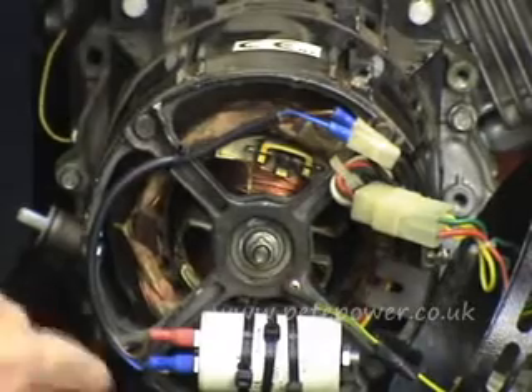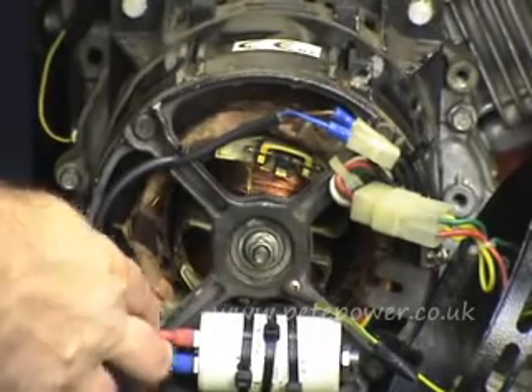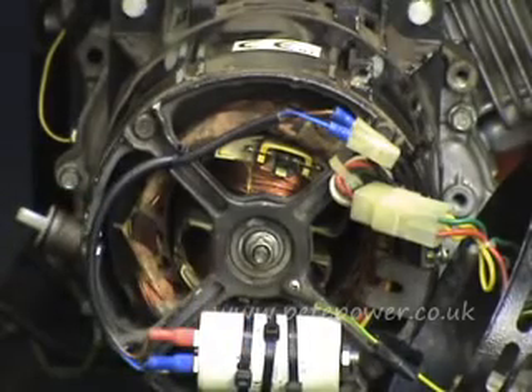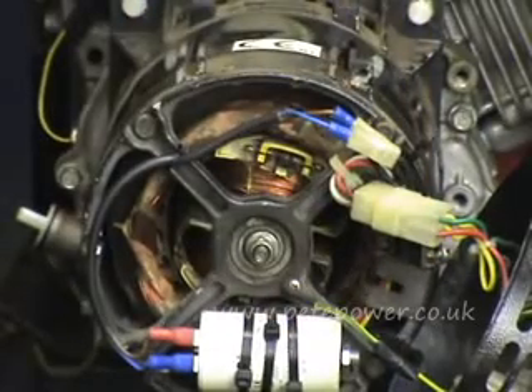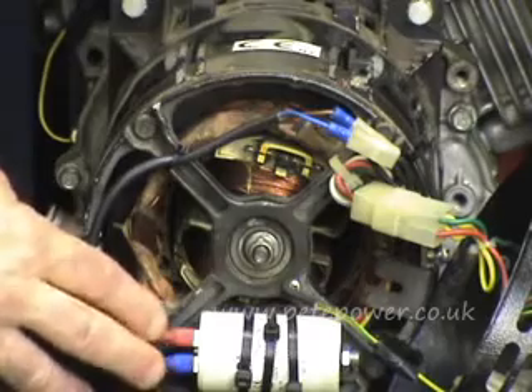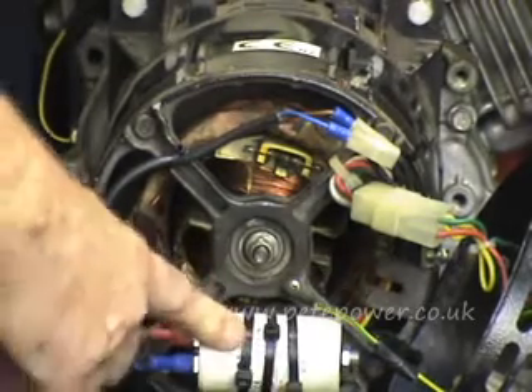Once it's discharged, you want to measure the capacitance across it with a metre that can do that. It will have a value written on the side — in this case 16 microfarads, shown as 16 followed by μF. That U is in fact the Greek symbol for micro — 16 microfarads.